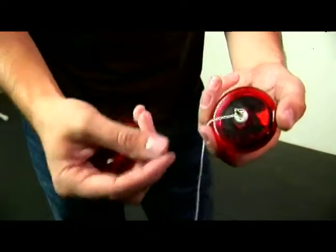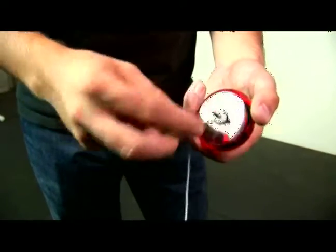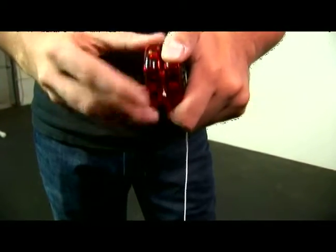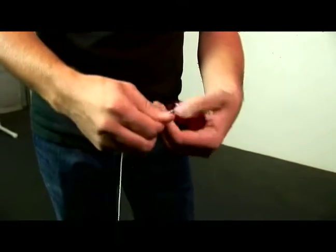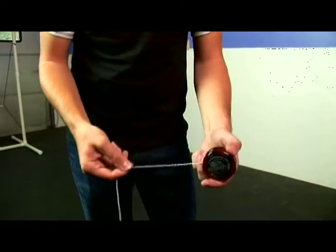What this does is it reduces a lot of the friction that you used to have with the string and the axle, so it allows you to actually land the yoyo on the string without it completely slowing it down. When you're doing tricks with these, because it's centered into the plastic, usually what we want to do is get an extra wrap around that yoyo like so.